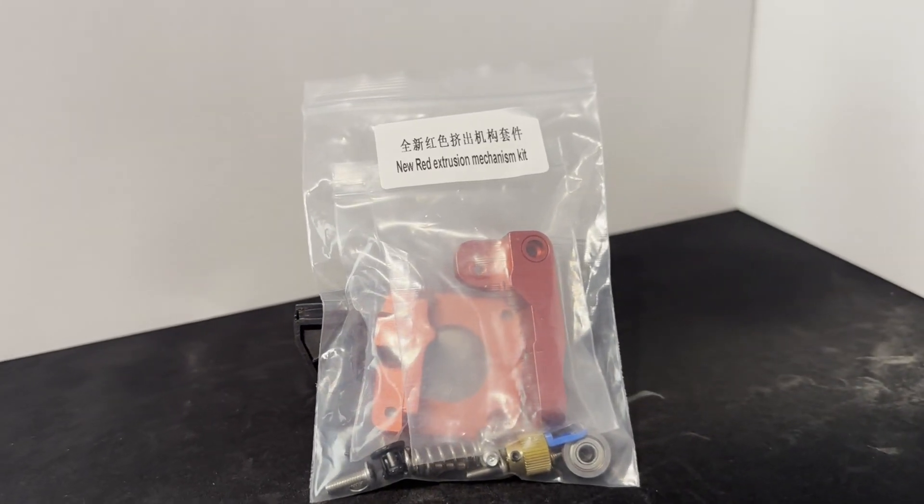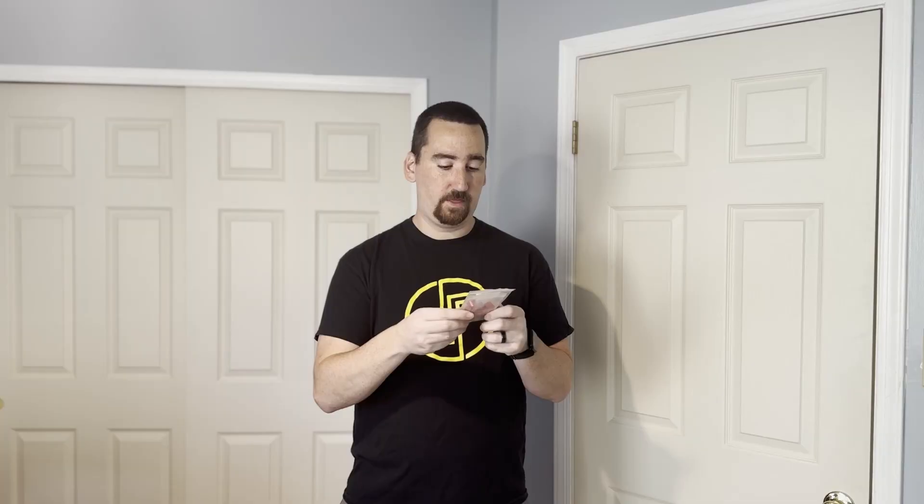The next thing I'm going to do is replace the extruder components to ensure nothing's broken there, and then after that I'm also going to do some e-step tuning to make sure we're extruding the right amount of filament. I have one of these aluminum extruder parts kits that you can find on Amazon — super cheap. You probably just need the extruder gear, but I'm going to put the whole kit on because I have seen situations on an Ender 3 V2 where the plastic handle breaks, which causes the extruder not to work.